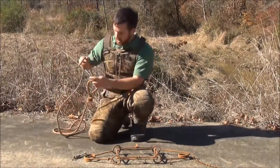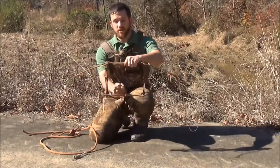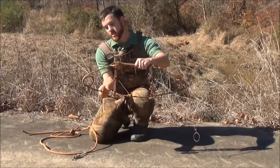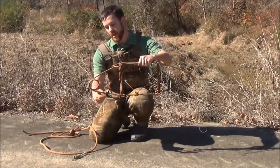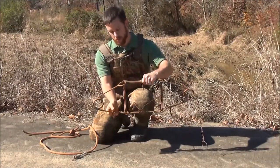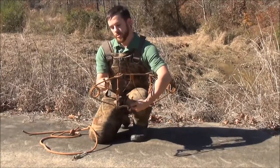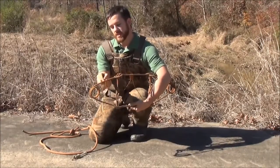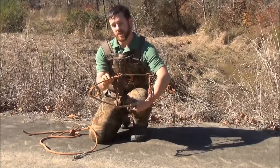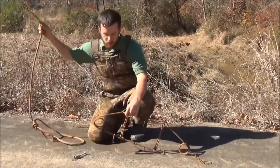Now we'll demonstrate using the rope method. First off, I always like to start with the trigger on the bottom. I like to have the trigger on the bottom because it allows my safeties to hang free and out of the way. It allows them to very easily be put over the springs once they're compressed. Otherwise, you run the risk of the spring going through, and as the spring tightens you can have your safeties on the wrong side, making it very difficult to get them around that corner.